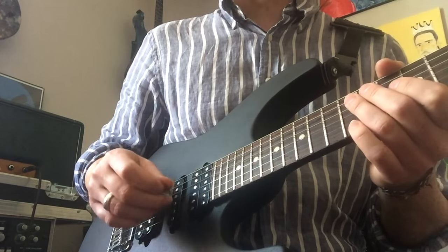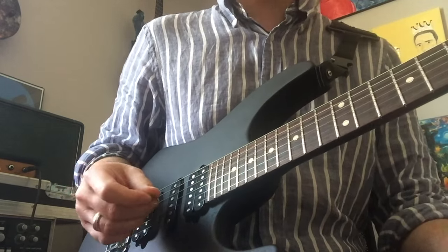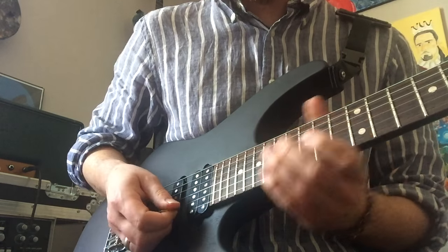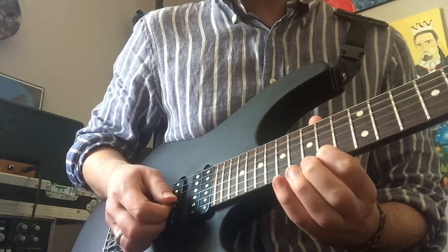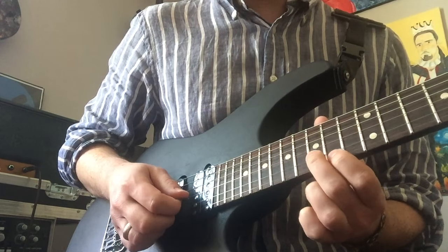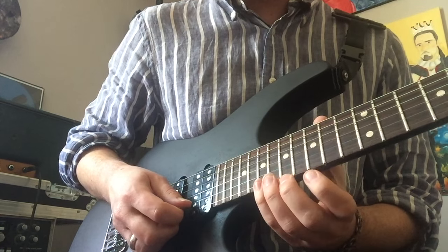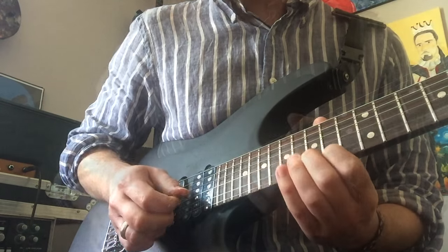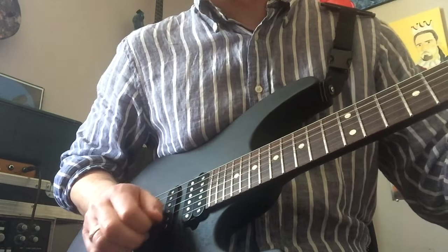Tremolo picking doesn't have to be any specific timing thing — don't worry if you're not doing 16th note triplets or 32nd notes. It's just fast. Here's the path: start on the high E string at 19, 17, 15, 14, 17, 15, 14. The last note is the 15th fret B string. There's one spot where you'll have to jump across strings with your tremolo picking.